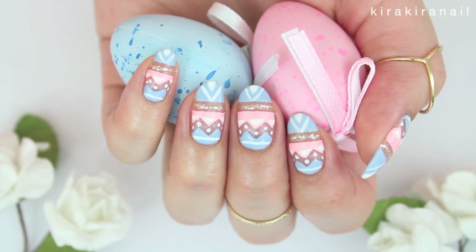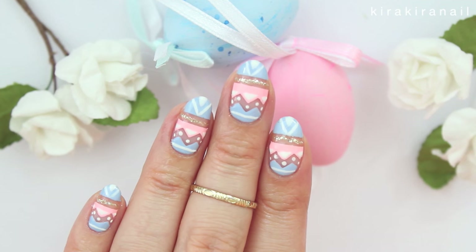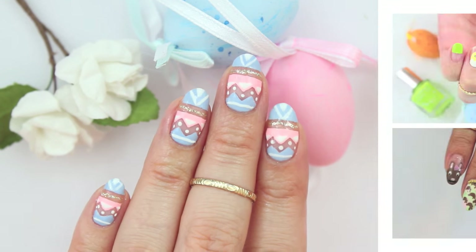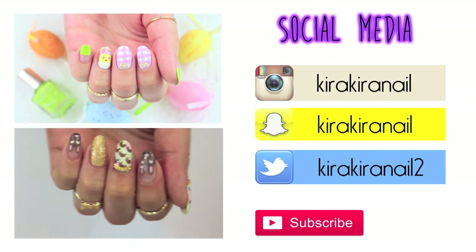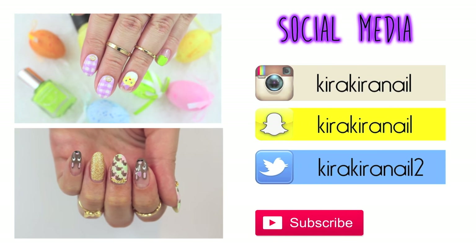Here's the complete design — let me know if you have special plans for Easter. Thank you very much for watching and click on one of these videos to watch some more Easter nail art ideas. I will see you very soon in my next video. Bye!